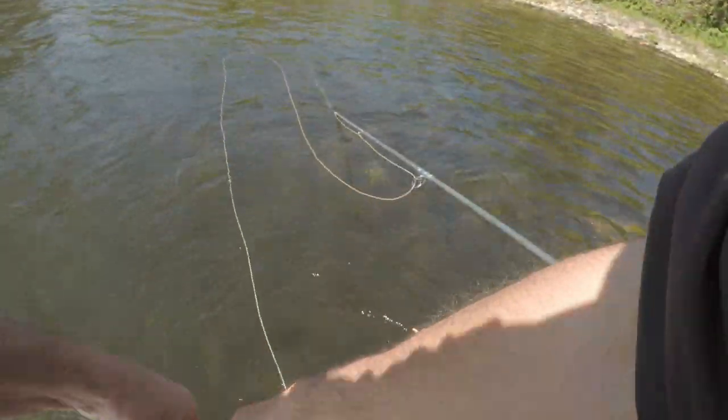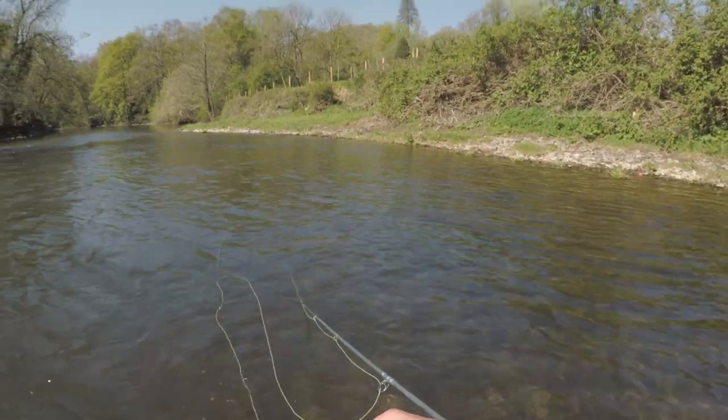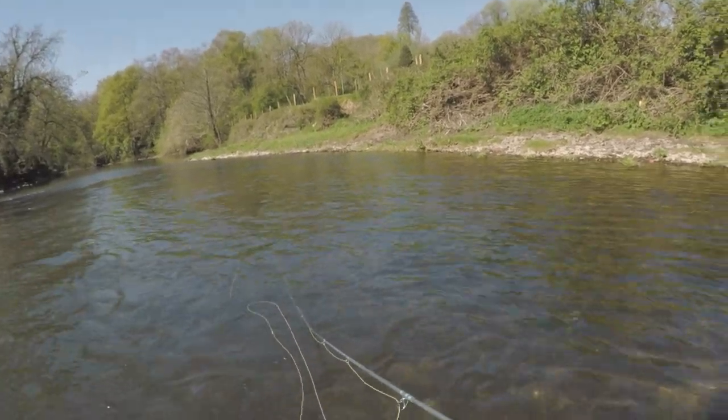Barbless hook — so to release, just put the fish in the water and a quick flick of the fly and they're off.